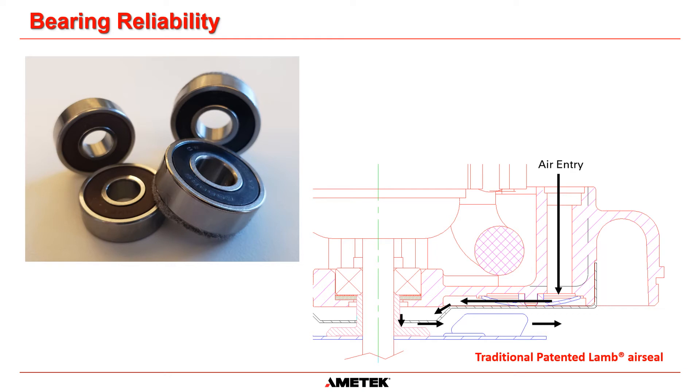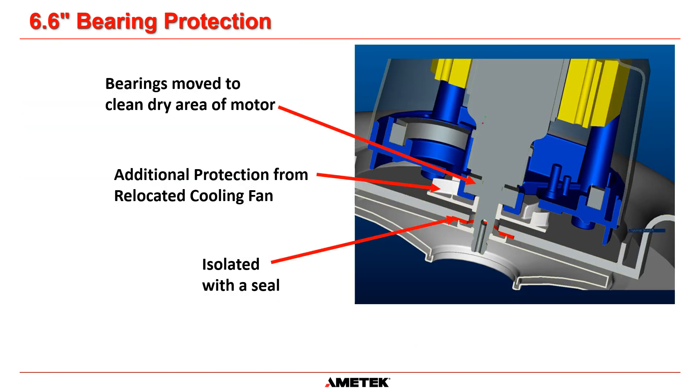Reliability is key in the field. In wet pickup applications especially, bearing life is crucial. For many years, Lamb bypass motors have featured our patented air seal protection to improve bearing life. In designing the 6.6 inch motors, we improved on this design with new features. We isolated the working air carrying moisture and soap from the bearing system. We introduced a seal and spaced out the distance between the seal and the bearing, and put the cooling fan in between to act as a slinger and a barrier.